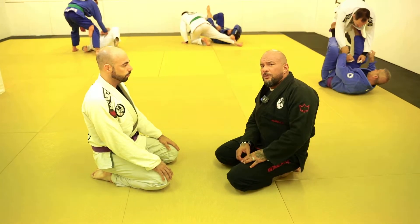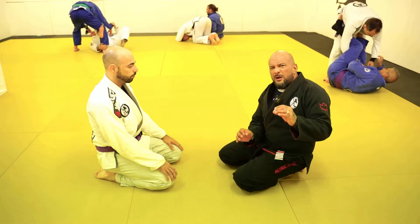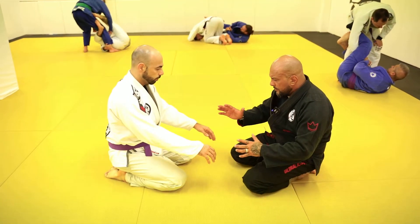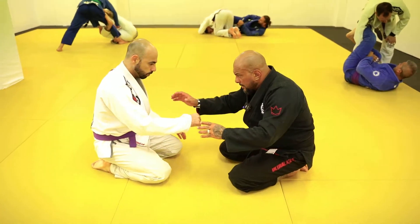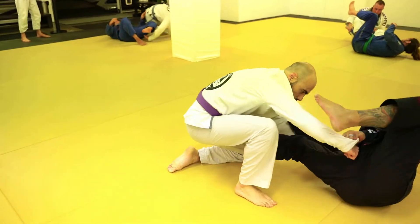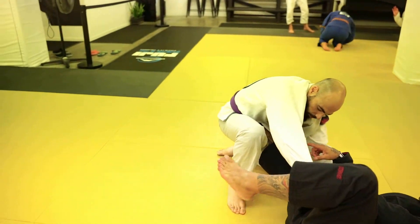We're going to do a very basic sweep here with the lasso. I'm going to show a few details that I like to do. So we start here sparring, shake hands. I would like to set my hands on Gabriel the same way he probably will do to me. But once I do this, see he's putting the leg — which is really good.